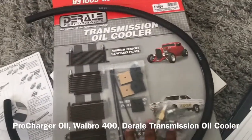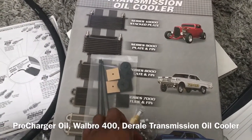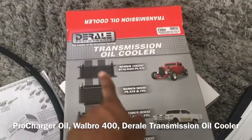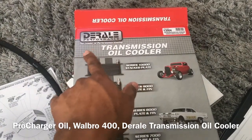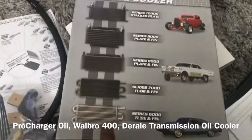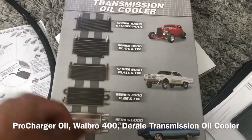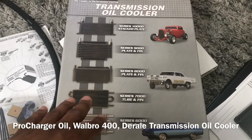Next I got this transmission cooler. My car already has an aftermarket trans cooler, but it's a bit small — the previous owner had it installed on a Turbo 350. I wanted to upgrade it anyway. I went with this brand — Derale, I believe — not their highest end one but not their lowest either. I did a lot of research on this particular one and went with it because of the price and because it should be well sufficient for my build and my transmission.